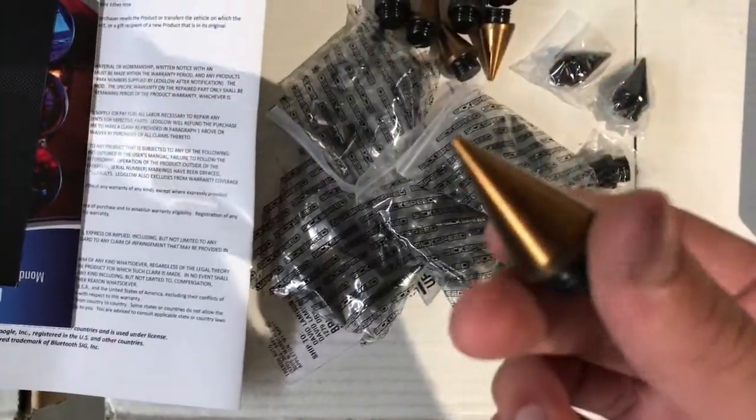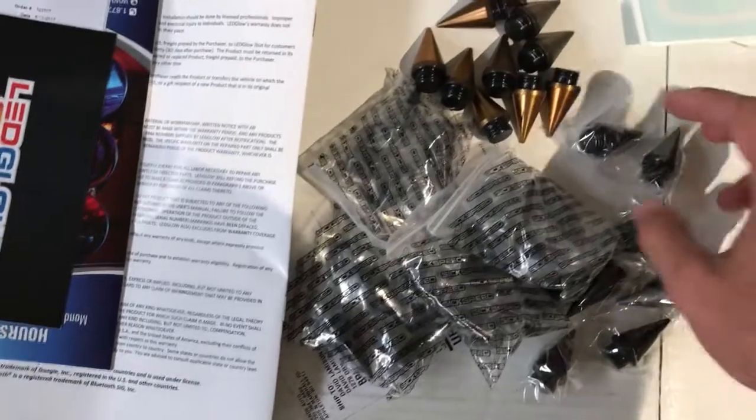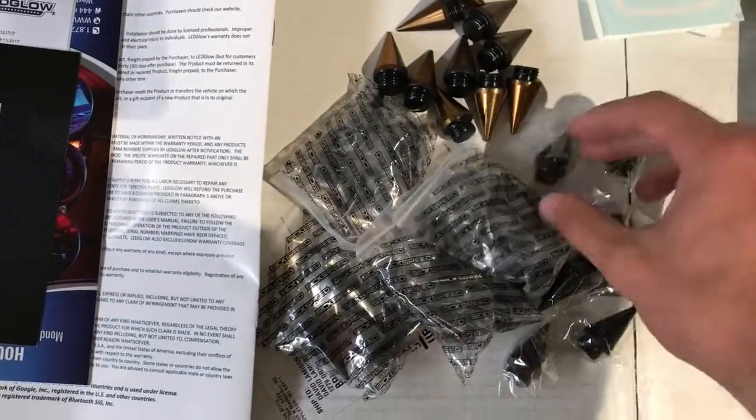My sponsor Six Speed has sent me some spikes. Here are the spikes I had — they were black but over time they turned gold. So I contacted them and they sent me replacements for free.